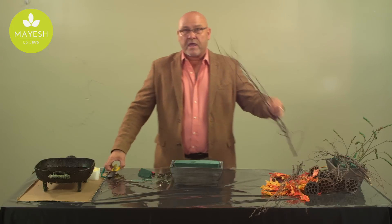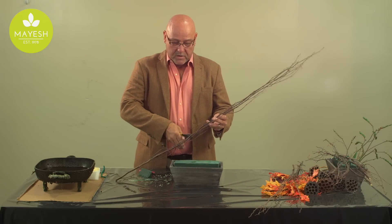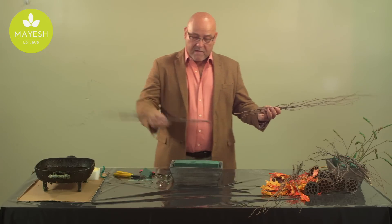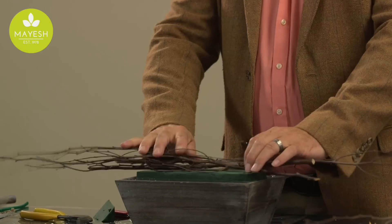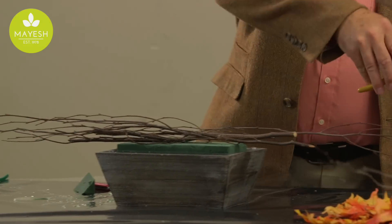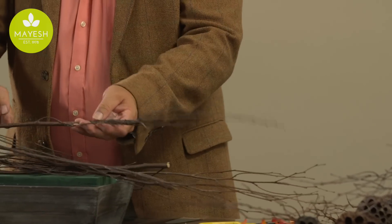After that, I like to create a small grid work with the birch branches. It's a very easy grid work that serves as somewhat of an armature, snipping off the birch branches and laying them crisscross atop the foam so that you create that grid feeling. You can put as much or as little as you want, depending on the design that you're trying to create.